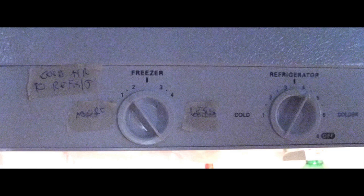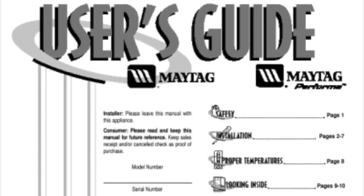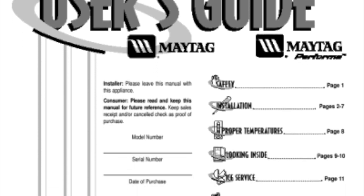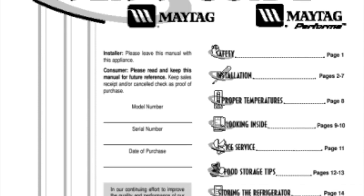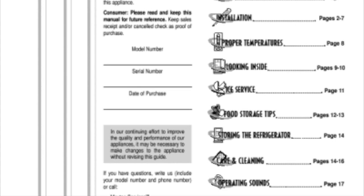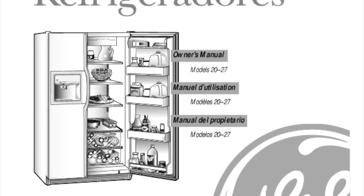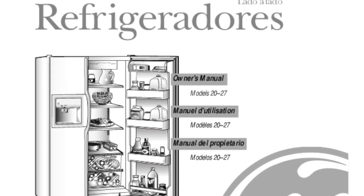First of all, if you have your user's manual, it will explain what you should do to set your controls. Although in my extensive research preparing for this video, I found that most manufacturers say exactly the same thing and there's not a lot of detail.